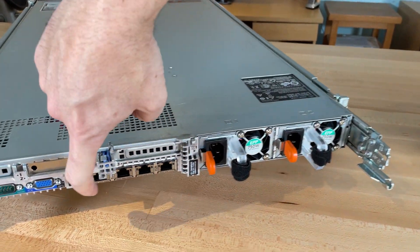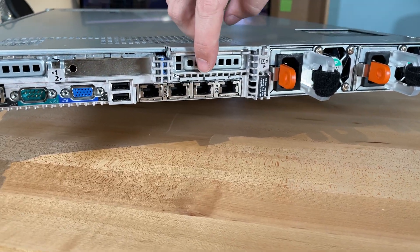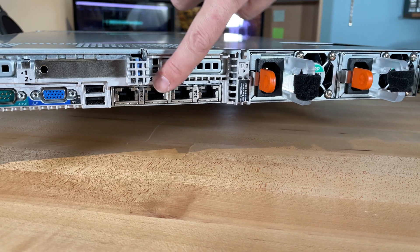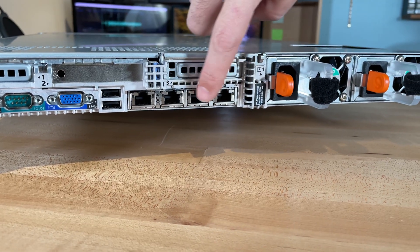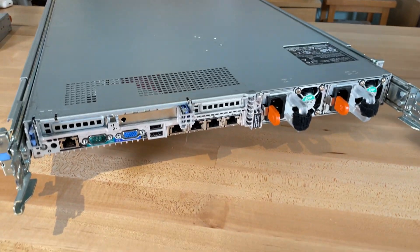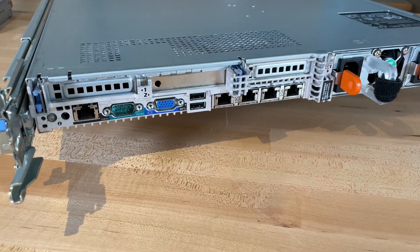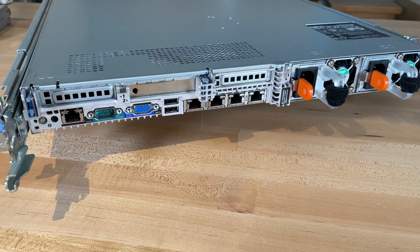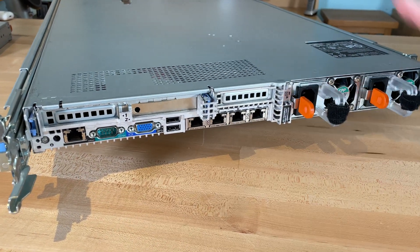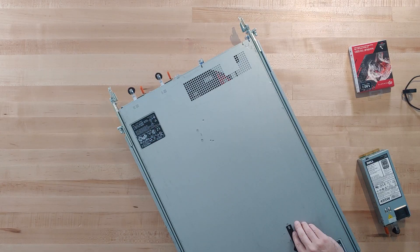For networking, this unit has a Broadcom BCM57800, giving you two 10-gigabit ports and two 1-gigabit Ethernet ports in the back. There are also two USB ports in the rear for a keyboard and mouse, plus VGA. This unit also includes iDRAC version 8 for remote management.